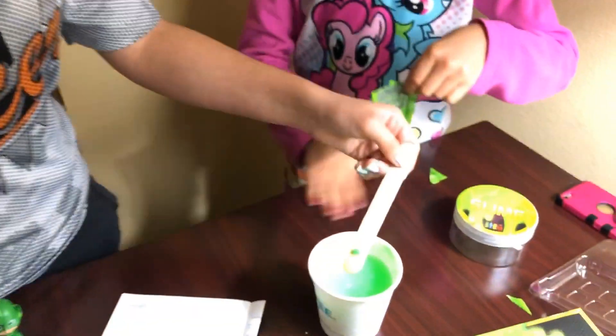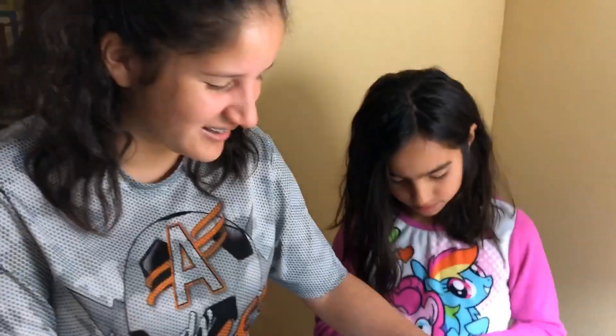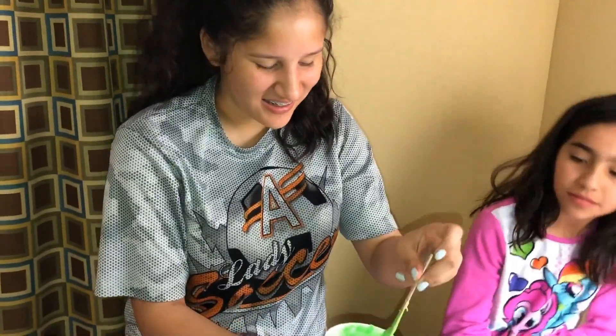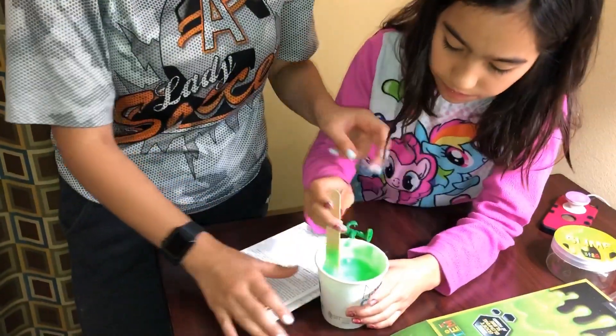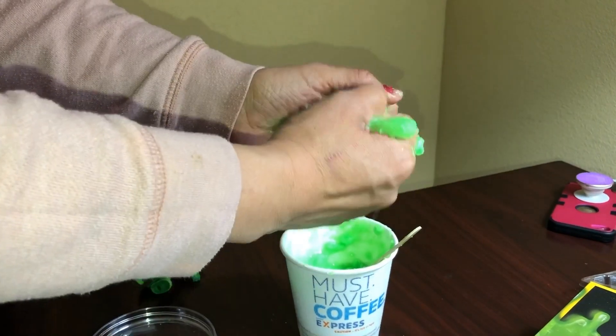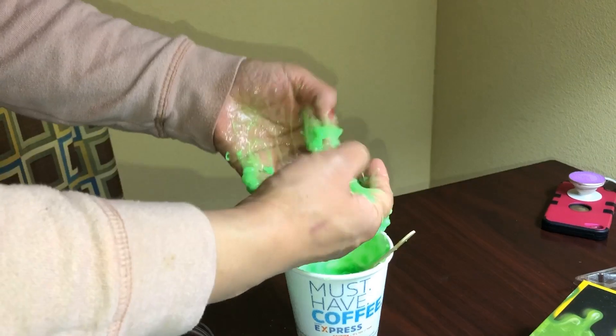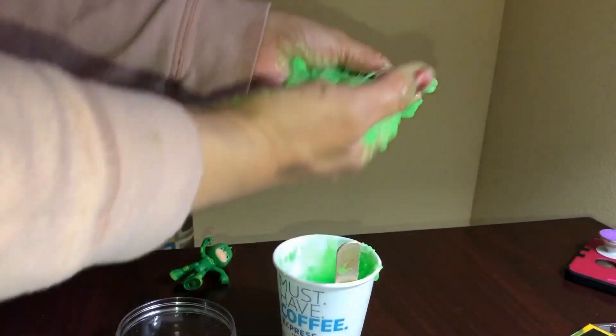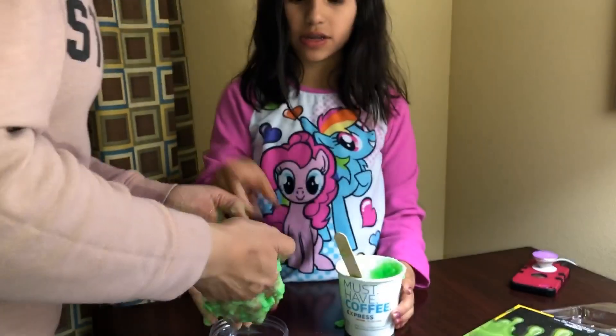Like two years ago. How's it going, Cassie? It's not really working out. It's like not stretchy, it's more watery. I think we put too much — too much water, we didn't measure good. It's definitely slime, look at that. Stretch. Oh, I know why — the more you look at it, the more it gets activated.